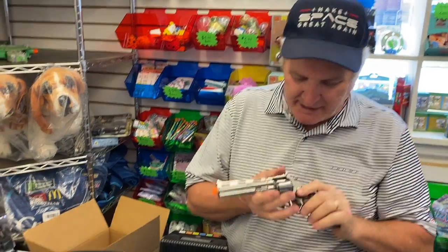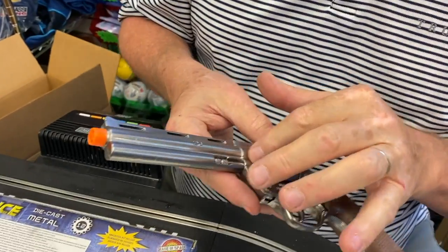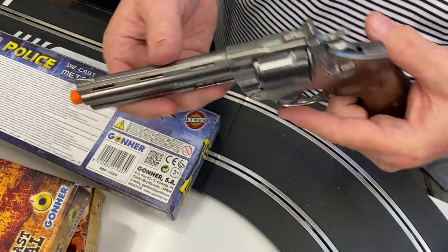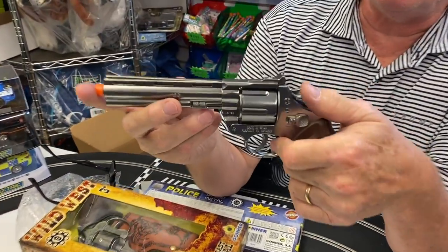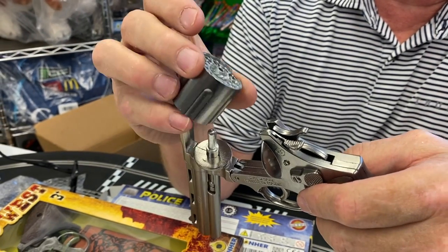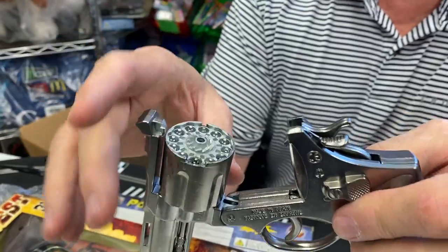So this is another great toy gun — solid die-cast with plastic grips, highly detailed with all the little detail features. This is how you would change the reel or spindle. Here's your cylinder and that's your 12 shots.